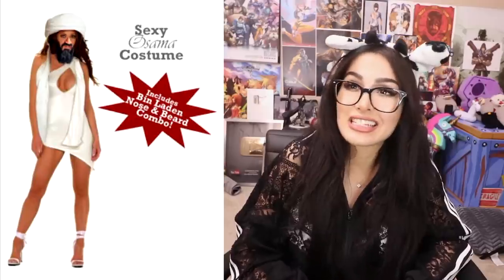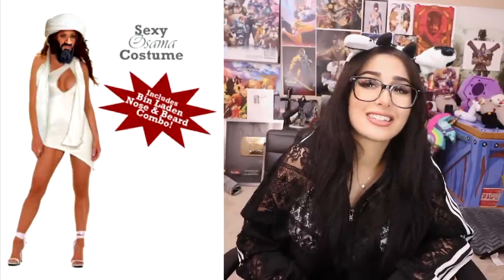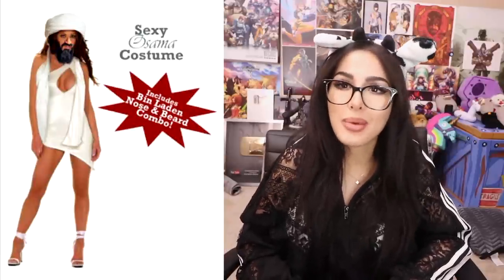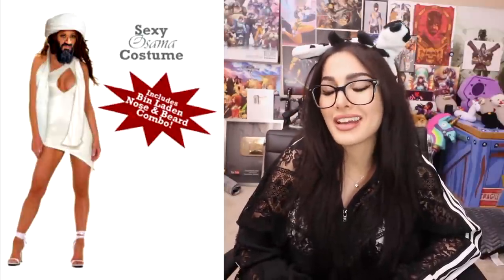Speaking of sexy costumes, we got a sexy Osama costume — includes Bin Laden nose and beard combo. This is horrible. Why? I mean, when you got a banging body but you're kind of a butterface, just slap that Bin Laden nose and beard combo on it. Are you Gucci? This is so ugly and I hate it.